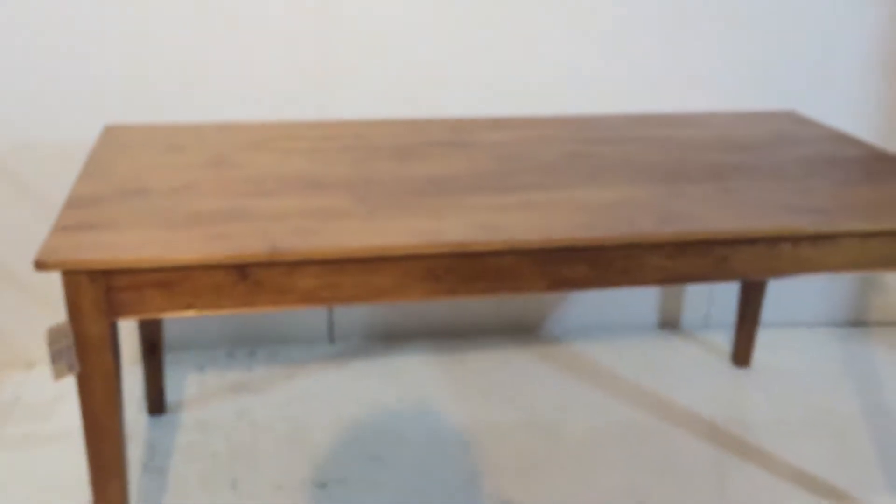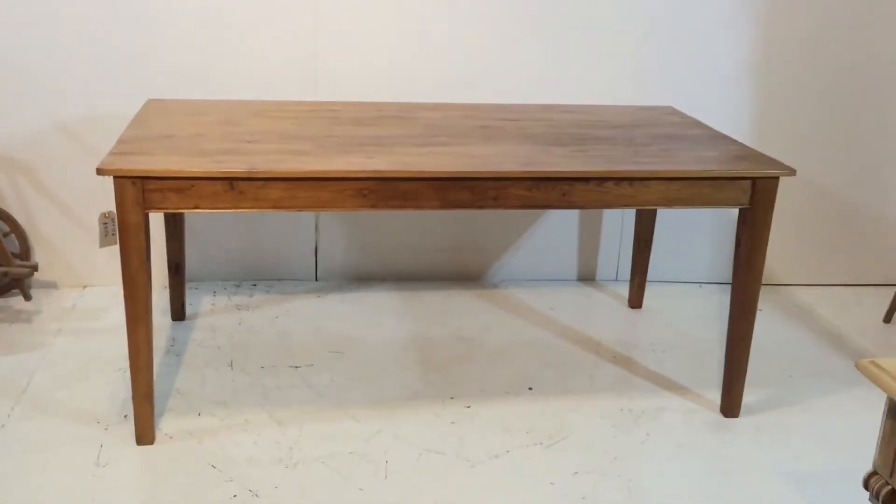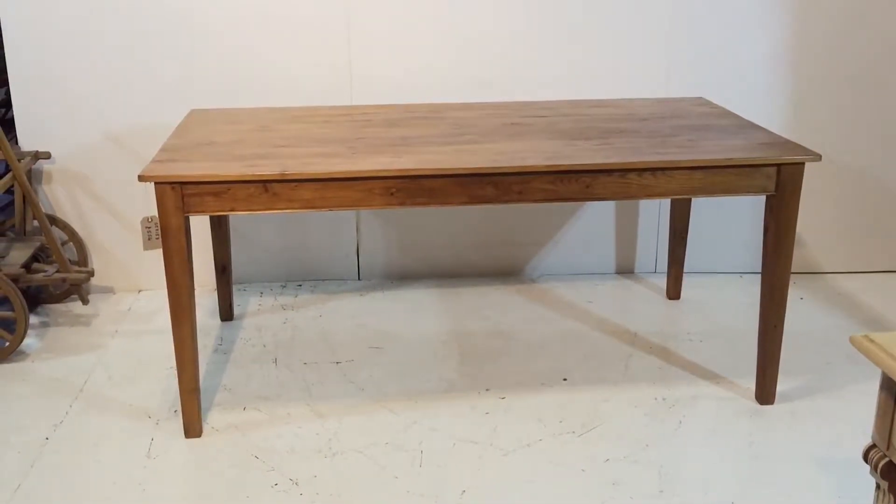The length is 72 and the width 36 — six by three. These can be made any size, so if you'd like to let me know what size you'd like, I can give you a quote.